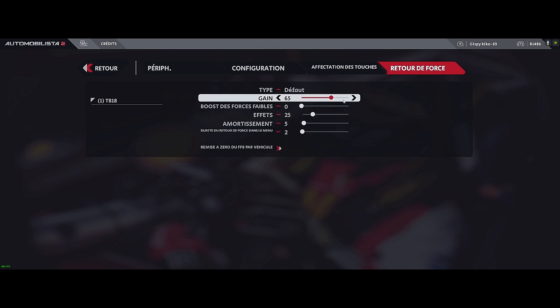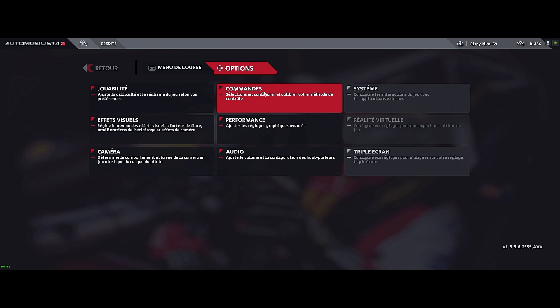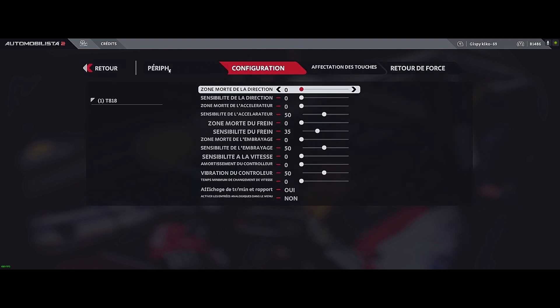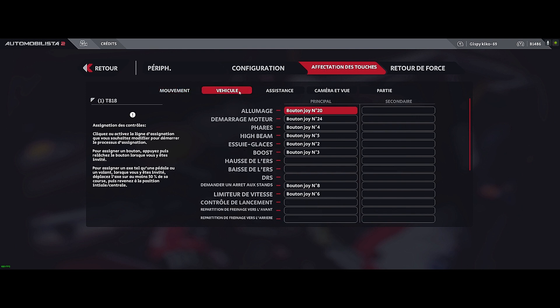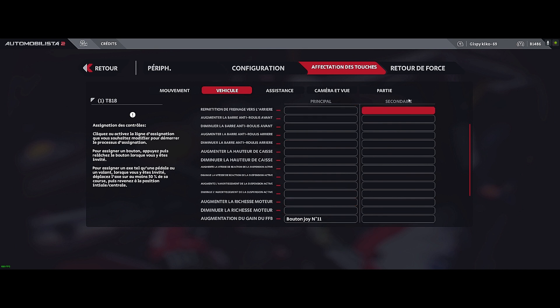I will explain how I avoid changing the FFB gain every time I change car class or category. Go to Configuration > Button Assignment > Vehicle, and scroll all the way to the bottom of the list. You will find 'FFB Gain Increase +' and 'FFB Gain Decrease -'. Assign these two shortcuts to buttons on your steering wheel, so you have two buttons to increase or decrease your force feedback.